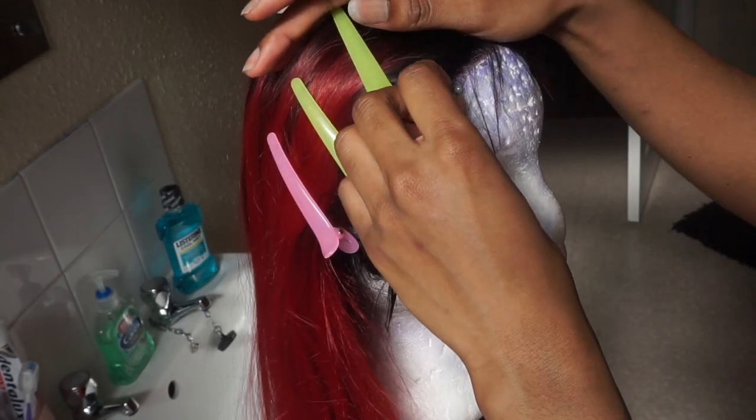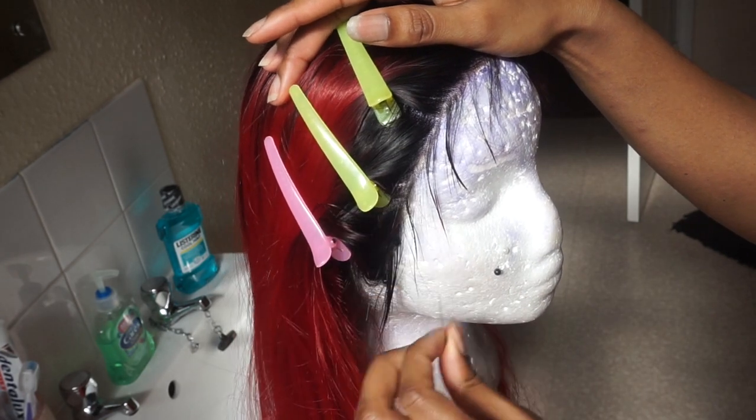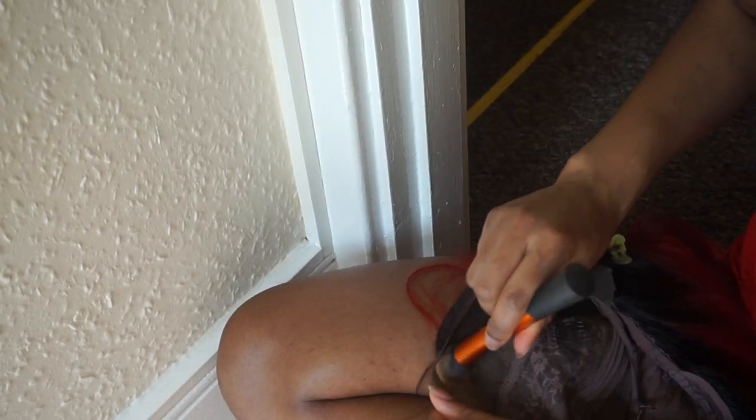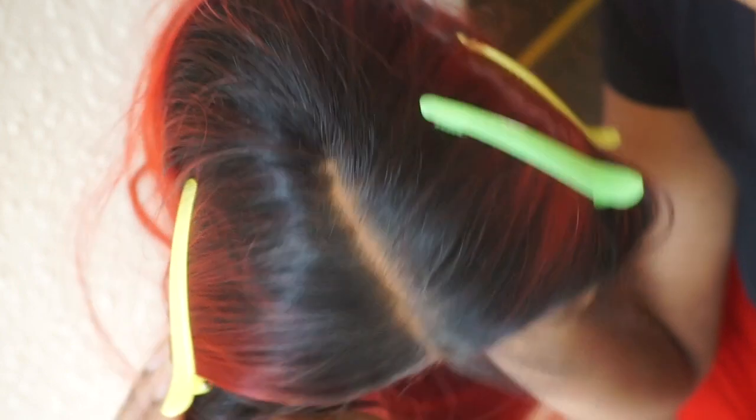Now I can take all the pins out because I'm just gonna apply my powder to the inside - since we can't bleach the knots. I've taken it off my mannequin head, I've got a powder here which is like my color and I've got my foundation brush, I'm just gonna put this all over the inside lace. Now that I've completely put my powder on the inside it looks like that - hopefully that looks a lot more like scalp.